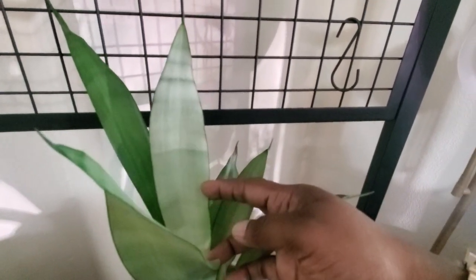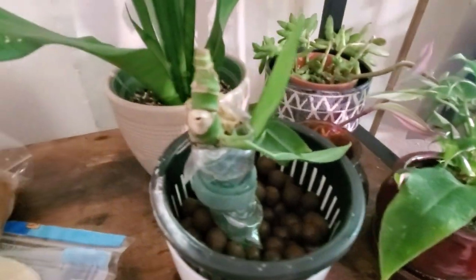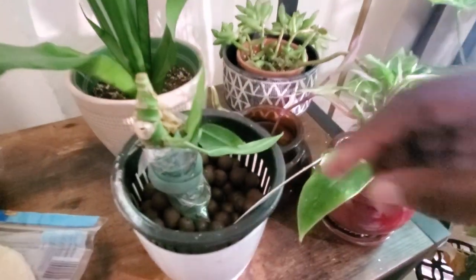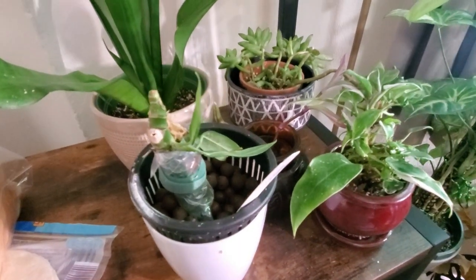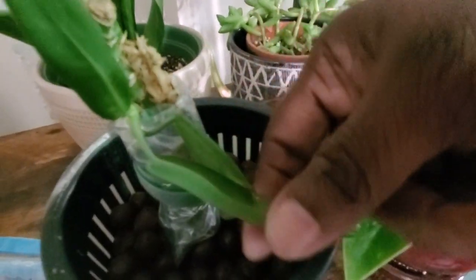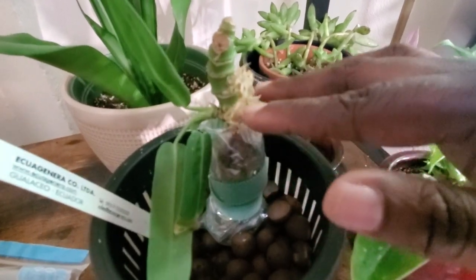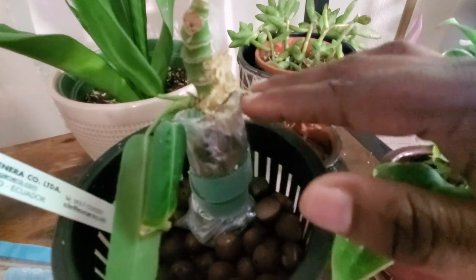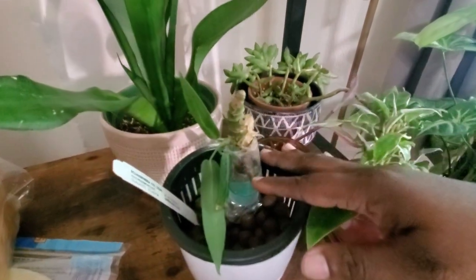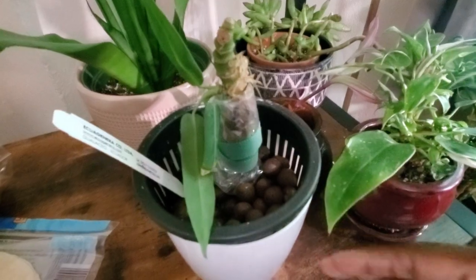Down here I'm trying something different — this is my anthurium pallidiflorum. If you remember my Ecuagenera unboxing, this thing was not working out well and it's slow to grow. I was able to get three beautiful leaves growing. Along this part I saw a lot of growing eyes, so I'm trying sphagnum moss and a little rooting hormone to see if I can promote those eyes to possibly shoot out more leaves.